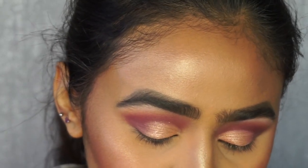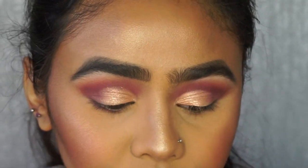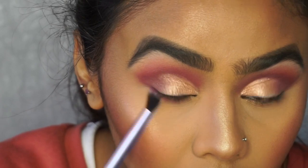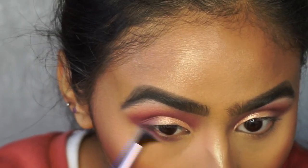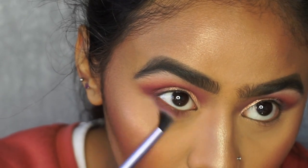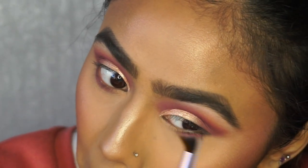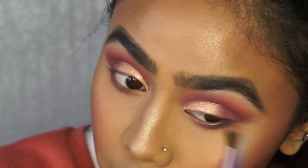For the lower lash line I'm picking up the Love Bite color again on a more rounded Real Techniques brush and applying it straight under my lower lash line. These shadows are lovely — barely any fallout and very pigmented. I apply it right up to the lash line first, then when there's less product on the brush I'll work it a bit lower to make it smokier.